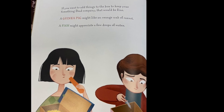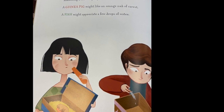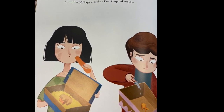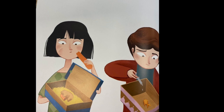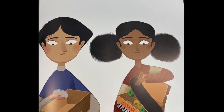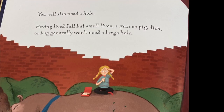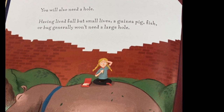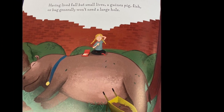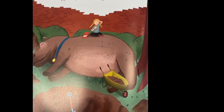If you want to add things to the box to keep your something dead company, that would be fine. A guinea pig might like an orange nub of carrot. A fish might appreciate a few drops of water. A pill bug might be grateful for a smooth rock pooled in your hand. You will also need a hoe. Having lived full but small lives, a guinea pig, fish, or bug generally won't need a large hoe.